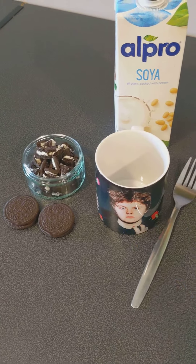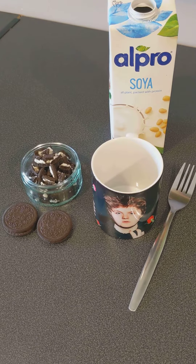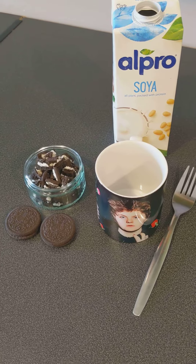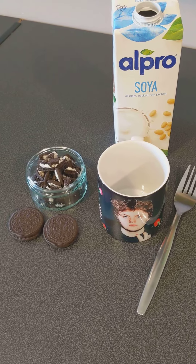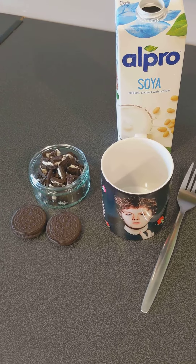Hi everyone, it's Amy from Make Good Brownies. I'm doing a quick video because the cameraman and my husband are upstairs, but I fancy trying a recipe I've seen floating around on the internet which is two ingredient Oreo mug cake. I know we've already done a mug cake but I just wanted to try this out of pure interest to see if it works.